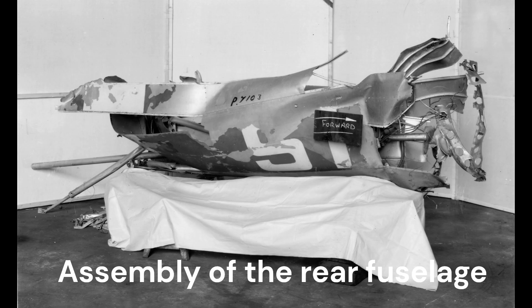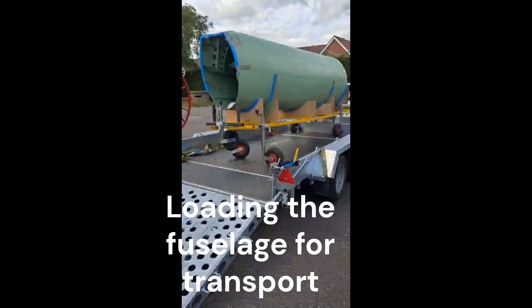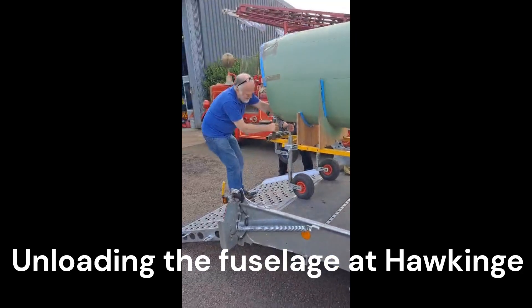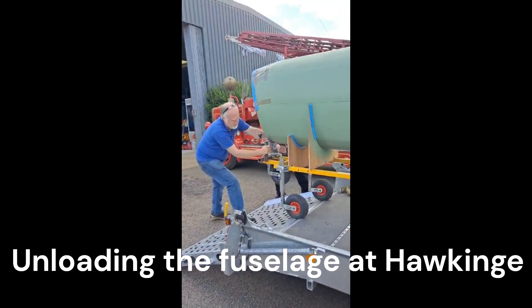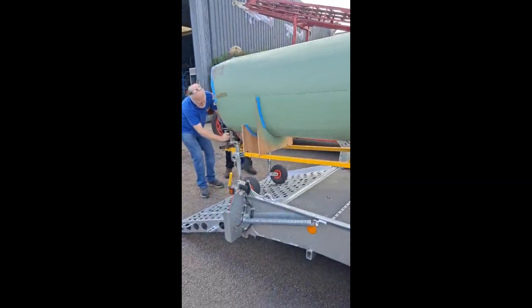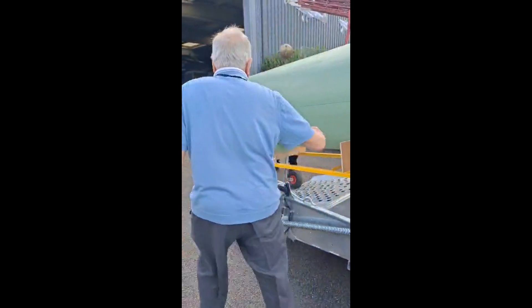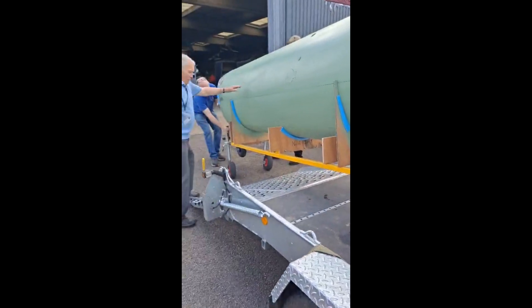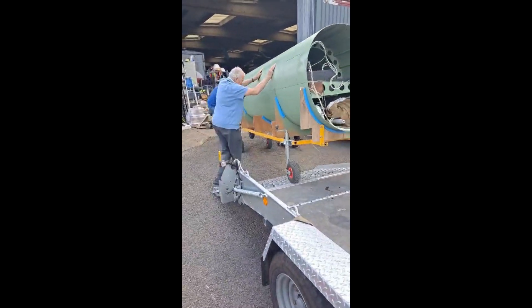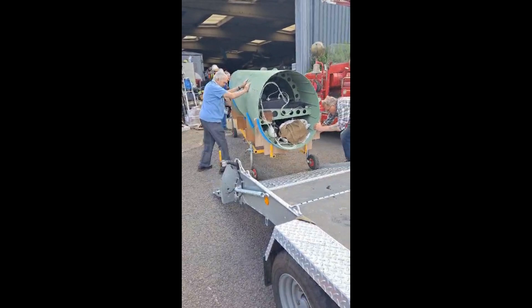The assembly of the two structures required special attention regarding the correct alignment. There are no external datums on the rear fuselage. To align the fuselage to the cockpit, the rear fin spar needed to be temporarily fitted to establish a vertical datum.